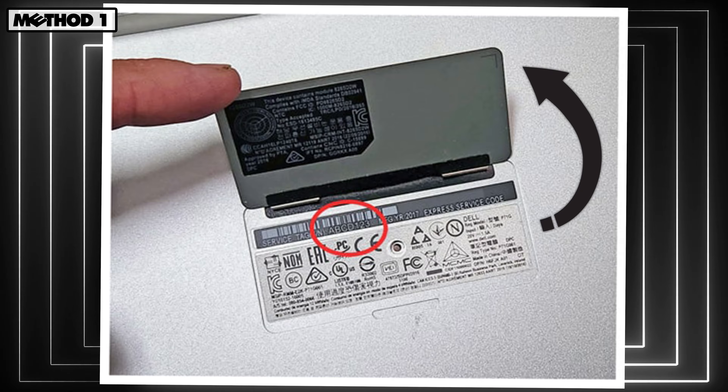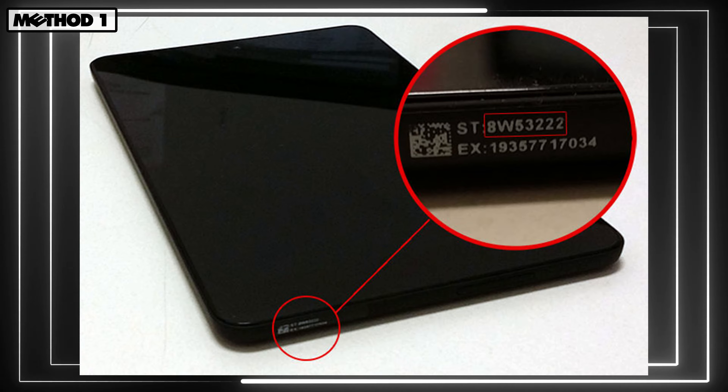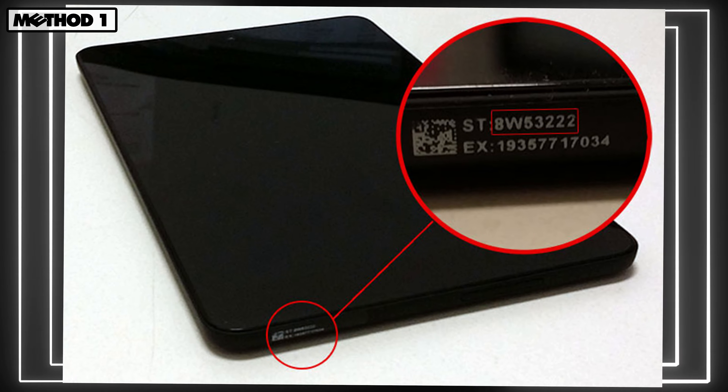Sometimes you'll have a flap that you need to lift up in order to access it. And then in other cases, you might have to remove the bottom base cover completely. And in more rare cases, it might even be located on the side.